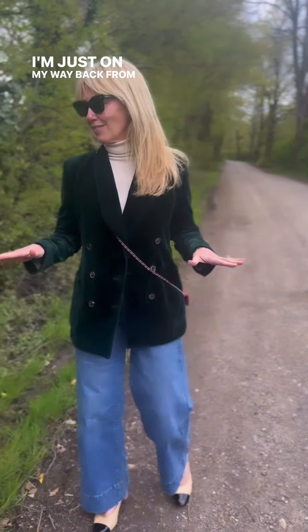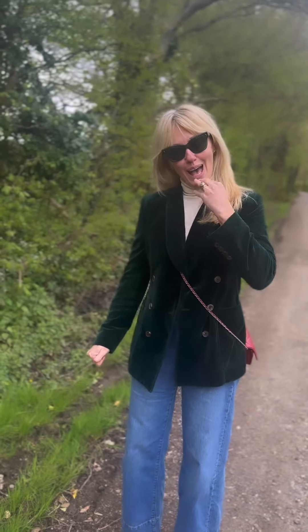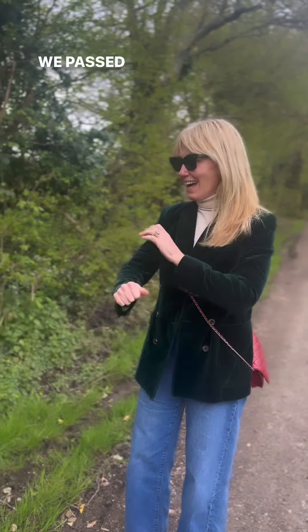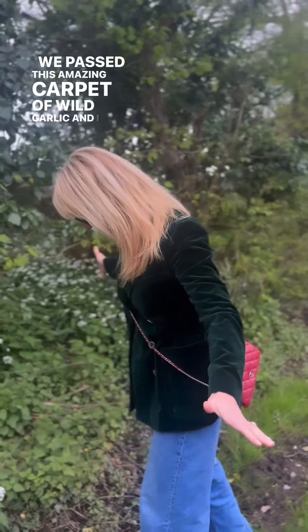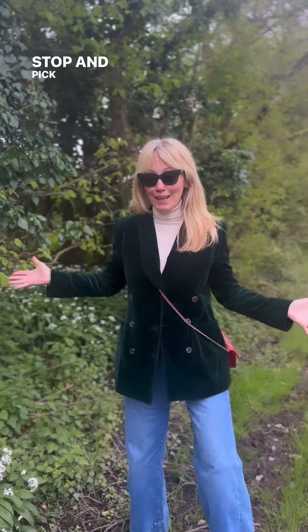I'm just on my way back from lunch with my gorgeous friend the Fennells, who designed my wedding ring actually, and we passed this amazing carpet of wild garlic and I have to stop and pick some.